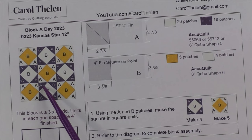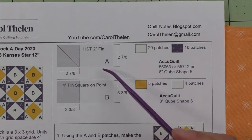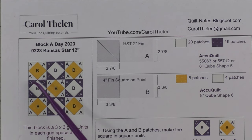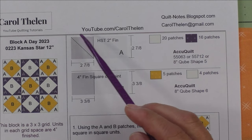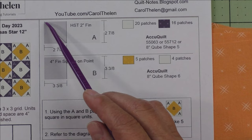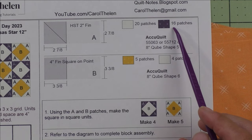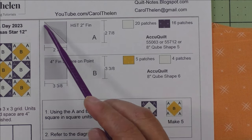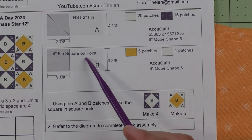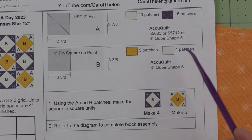We'll make nine four-inch finished square-on-point units: four in one color and five in another. Patch A is a two-inch finished half square triangle for the corner points of each unit; cut two-and-seven-eighth-inch squares in half once on the diagonal for two patches. Background fabric needs 20 patches (10 squares); dark fabric needs 16 patches (8 squares). Patch B is a four-inch finished square on point; cut three-and-three-eighth-inch squares — five in yellow, four in background.